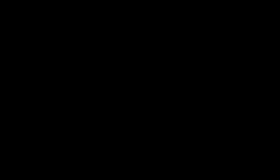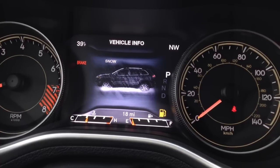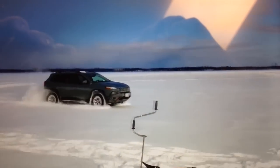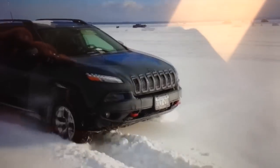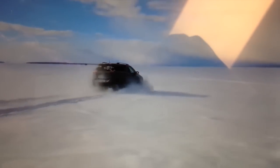The next mode is Snow. You'll see on your screen it'll change over. Snow adjusts for ultimate performance over ice-covered roads — it maximizes vehicle stability and minimizes oversteer. The major systems that are engaged automatically are anti-lock brakes and traction control.